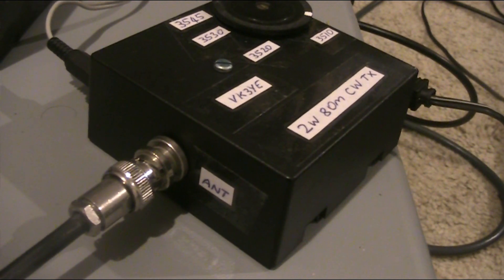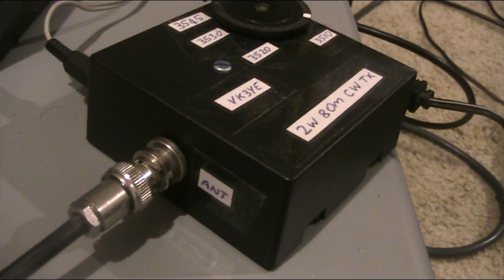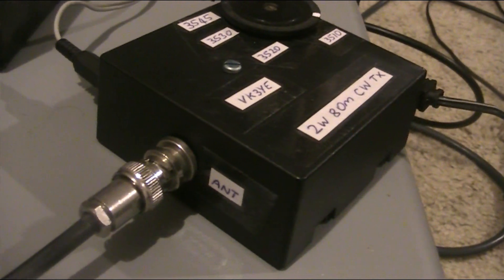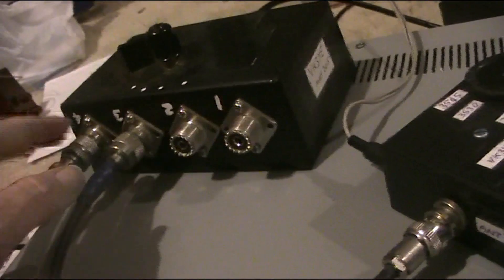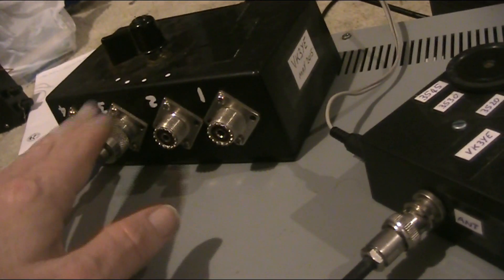It uses a ceramic resonator for 3.58 megahertz. I'm just running it off a 12-volt battery, and to switch between the transmitter and the receiver I'm just using this antenna switch.